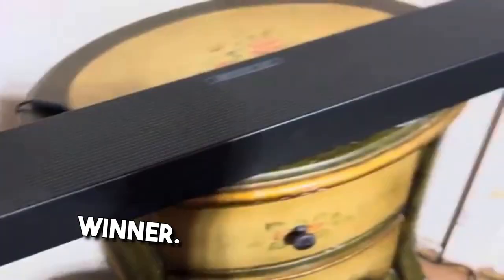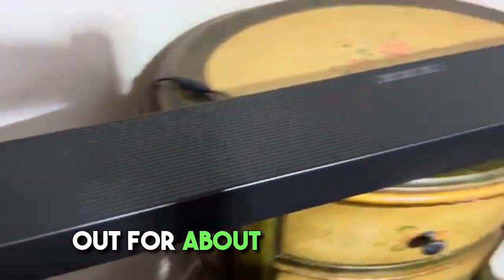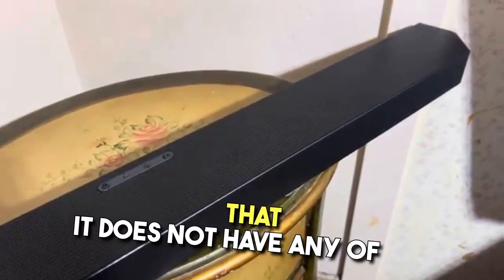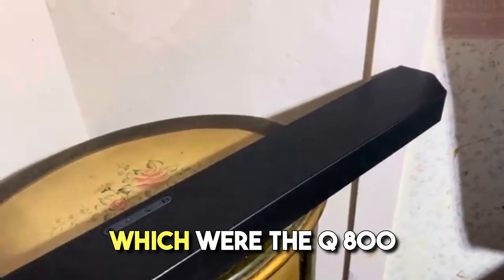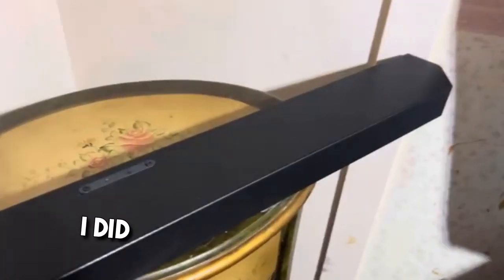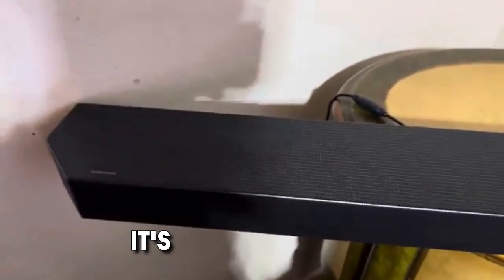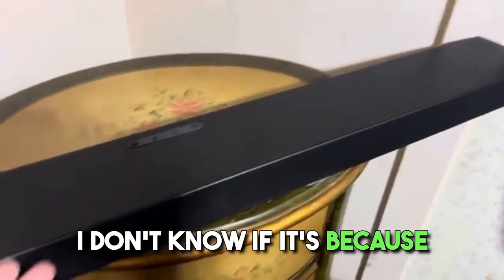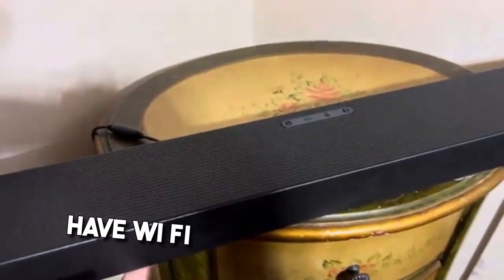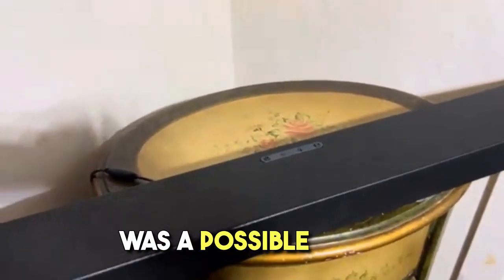All right guys, so this one appears to be the winner. This is the Q600C, and I've actually been trying this one out for about a week now, so I can tell you for sure it does not have any of the issues the other ones had. The Q800B and Q750B were both supposed to be more expensive than this. There were a lot of people online complaining about the same disconnect issues. I don't know if it's because it's the C variation and maybe they fixed it, or because this one doesn't have Wi-Fi.